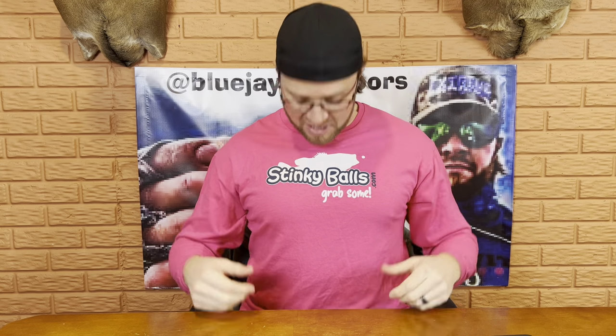Before I get into the video, big shout out to the team over at Stinky Balls. They actually sent me some pink swag, and I'll talk about these guys a little bit more in another video. But what I want to do for you guys is actually an unboxing from a really unique company called High Octane Custom Baits.